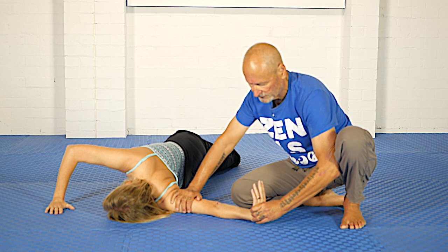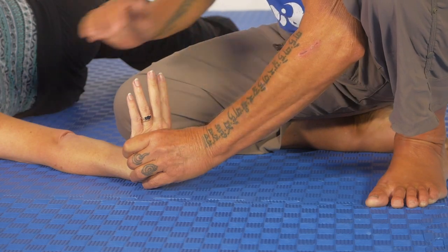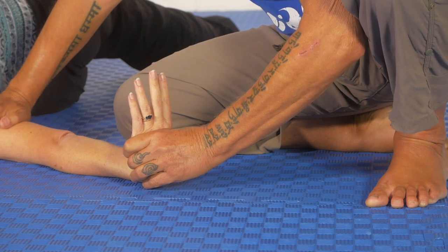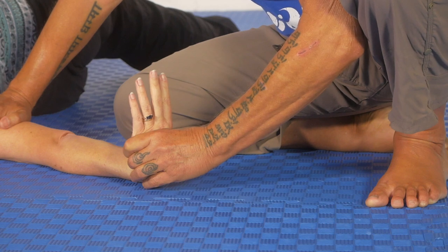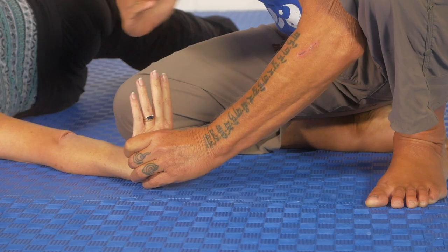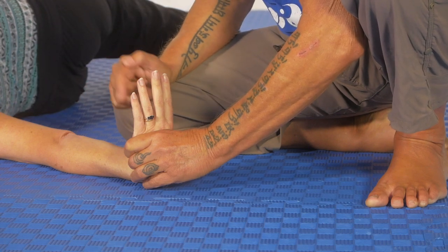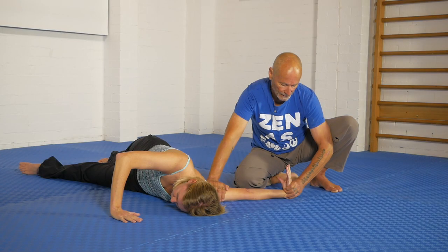Step two: once she's let her body go soft for a moment or two, she tries to straighten her wrist — pressing the fingers back against me towards the floor. That's the first contraction. Please do that now — five, four, three, two, one, stop. The second contraction: she tries to roll this hand back to me, or another way of thinking about it is she's trying to roll the thumb side of her hand back to the floor against my resistance. As in all contractions, nothing must move if you're doing it properly. Three, two, one, stop.